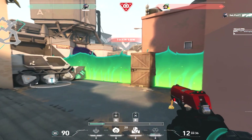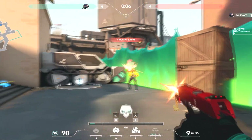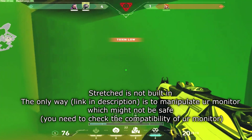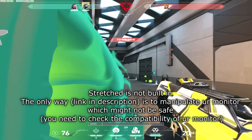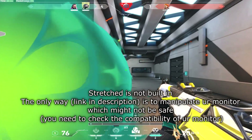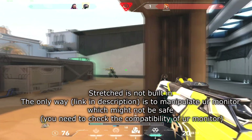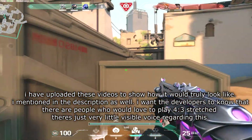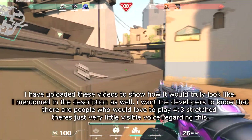I know most of you guys have clicked on this video thinking that I'll be giving you a tutorial on how to stretch 4x3. The truth is there is no real way to play Valorant in a truly stretched 4x3 resolution where models are stretched like in CSGO. I will be giving you one tutorial link in the description, but I do not recommend using it because it is a bit dangerous — it's all up to you.